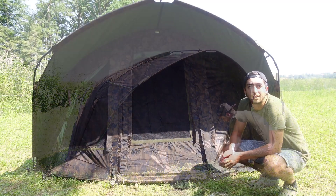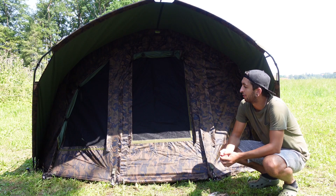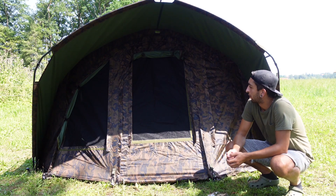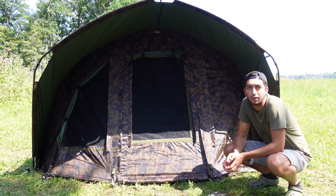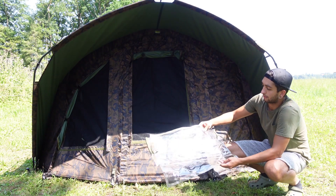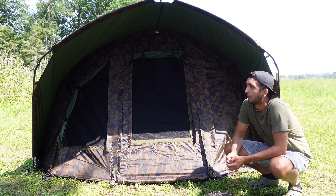Das Zelt ist jetzt aufgebaut. Ich bin selber sehr begeistert – ich habe es gerade das erste Mal aufgestellt und das Camo finde ich richtig geil. Jetzt noch ein paar kleine Details: Man kann an der Tür und links und rechts das Camo hochklappen, da ist fest drunter Moskitonetz vernäht.